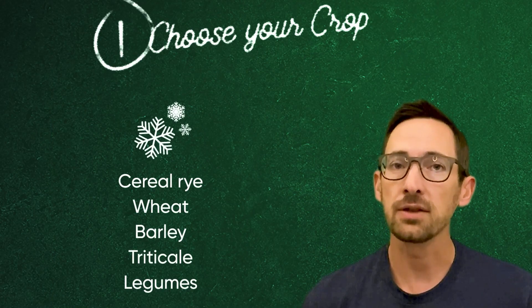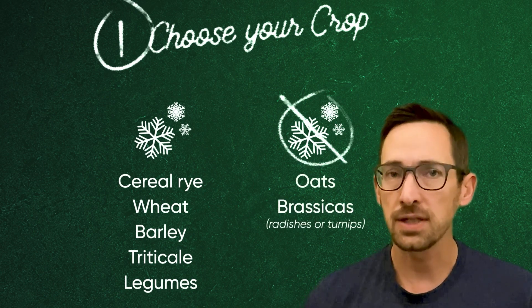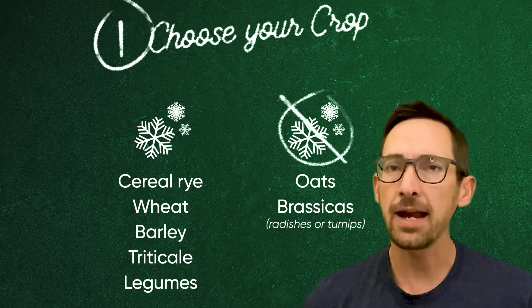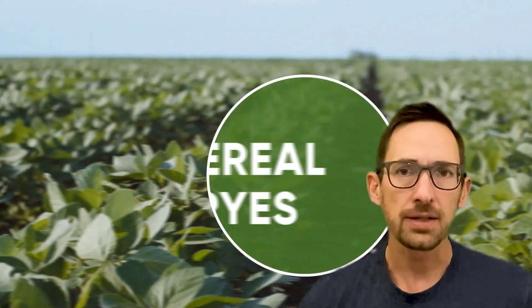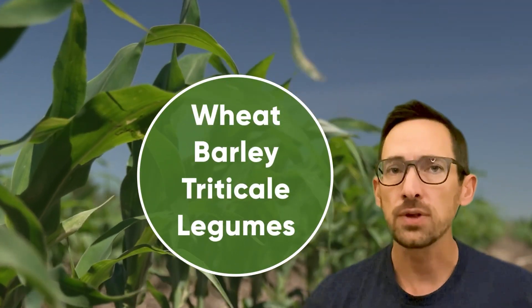Cover crops are often bucketed as either winter hardy or non-winter hardy. In some scenarios, it may make sense to plant a mixture of cover crops. A big consideration is what you'll be planting after the crop. Cereal rye is commonly used ahead of soybeans, and other winter hardy species often make more sense ahead of corn.